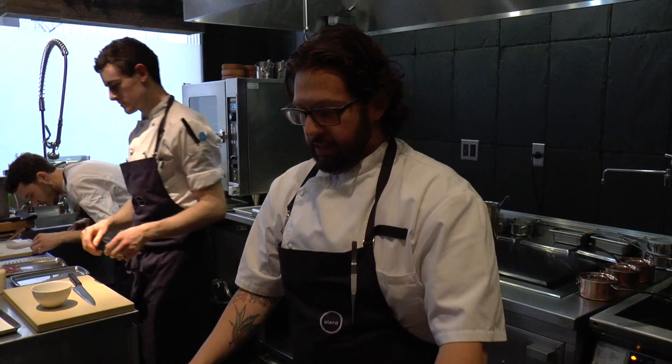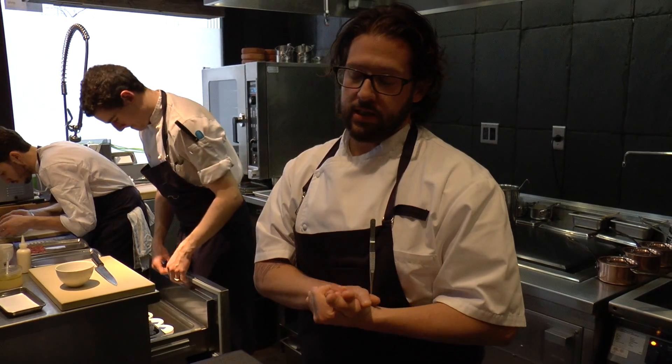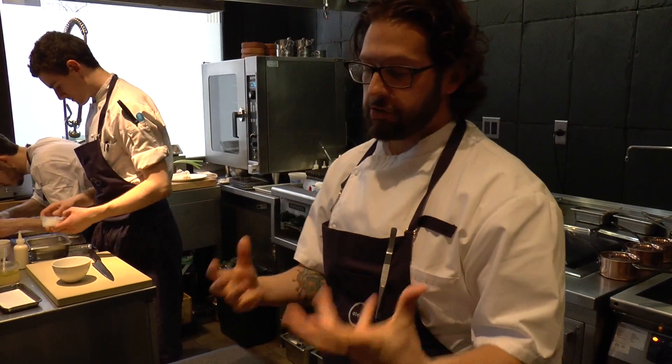Welcome to WBP Stars. This is Matt Leitner at Eterra and we're going to plate a dessert that we're doing currently. It's based on almonds, coconut, white chocolate, and olive oil — very interesting ingredients that when they're all put together, they all blend beautifully.